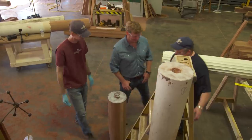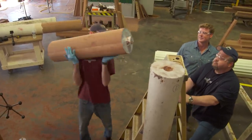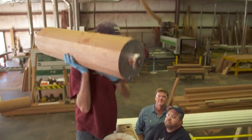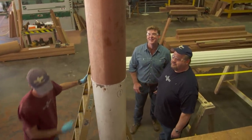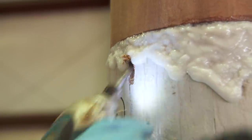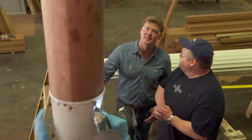Alright, now we're ready to attach this thing. Holy mackerel. Now that we've got it in place, he's going to tow screw it with three-inch screws. So now we're back up to the full length of the column.